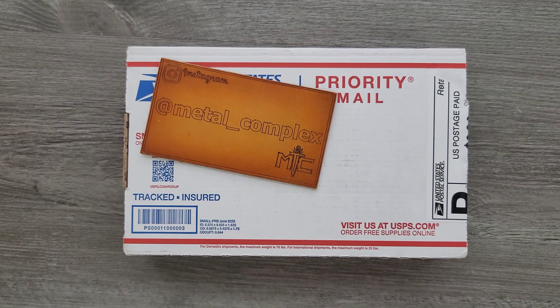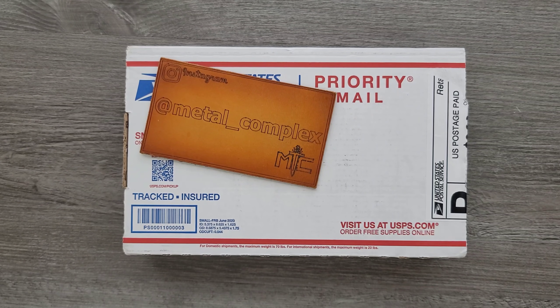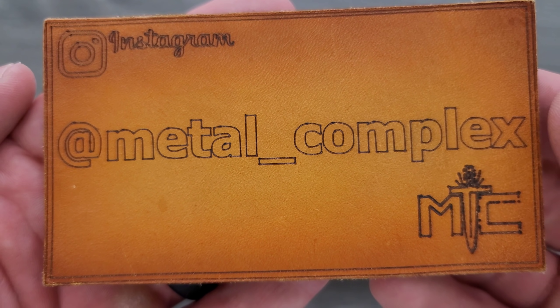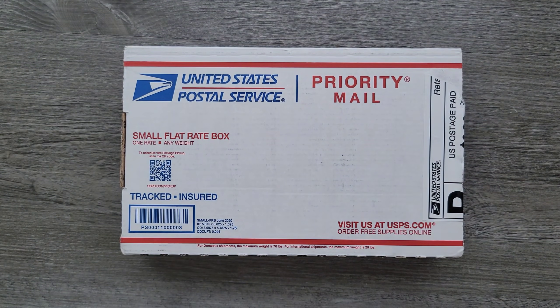Thank you so much to Chris for sending this in for me to take a look at. Thanks so much to my generous patrons who are supporting me. There's a link for Patreon right down below. And please make sure to follow me on Instagram at metal underscore complex. Let's find out what's in here.